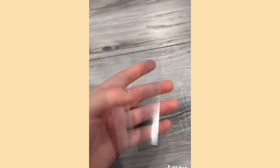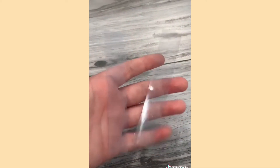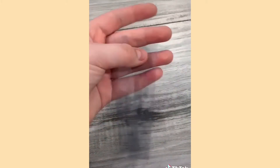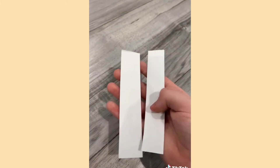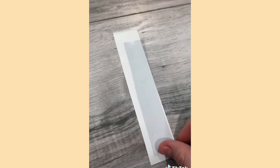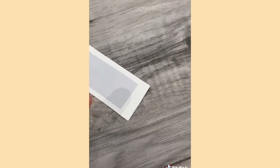The first thing you're gonna want to do is take your plastic and cut two pieces that look almost the same. They don't have to be identical, but try and make them the same size. Then you're gonna want to do the same with your paper. Then you're gonna want to put a piece of plastic over your paper.